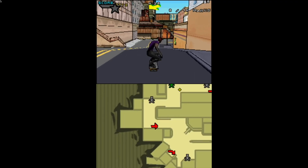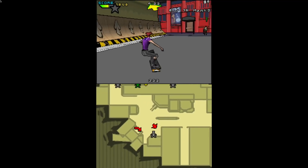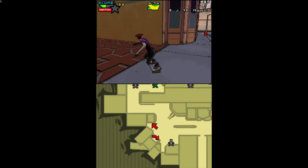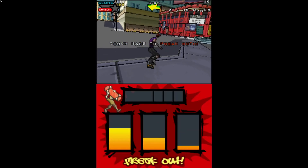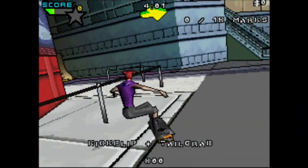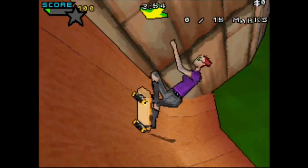You can see that all the normal tricks and all the button configurations seem to be pretty much the same. There's speech in it, there's loads of characters. Works super well — nice speed, nice graphics. It's a good size as well for a small screen, because obviously you have to think of that.